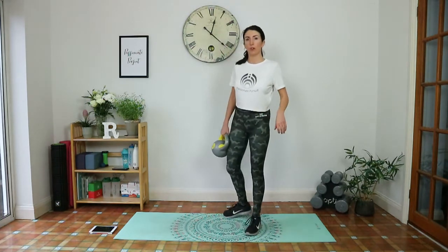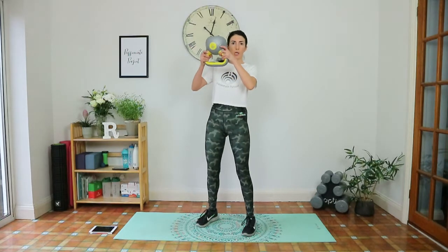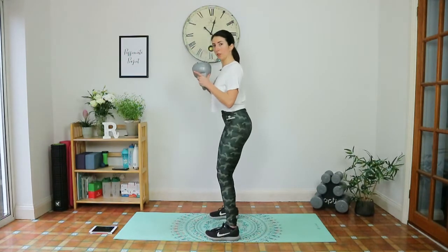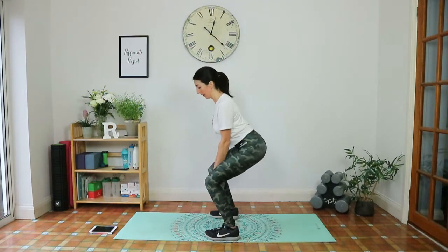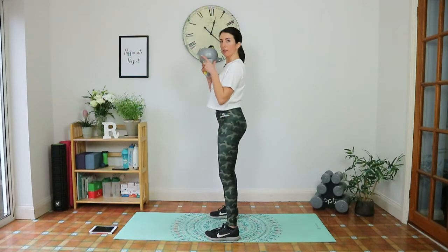Then we have a goblet squat with a bicep curl. Hold the horns of the handle, come down to a squat, pause with weight in the heels. From the elbows, lower the weight and contract the biceps to bring it up, then stand up. So: goblet squat coming down, bicep curl, and up.